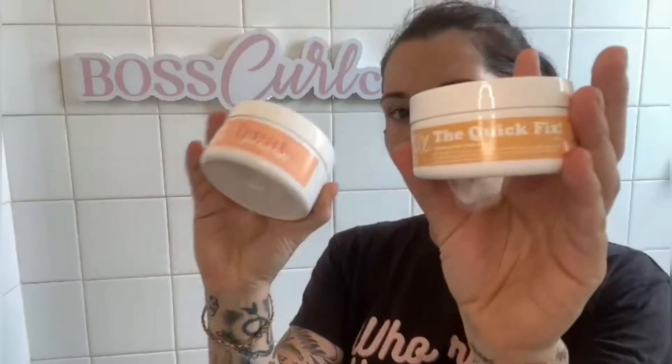G'day everyone, my name is Mikayla and I am a BoxCurl Co Ambassador and Curl Educator. I live up in the hot Northern Territory and today I'm going to teach you about how to get maximum hydration benefits from our two masks — the Treat Your Hair Right 10 minute mask and the Quickie Fix mask. In order to execute this perfectly with maximum hydration, you're going to need a few other products on hand.